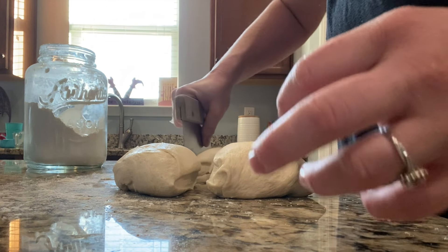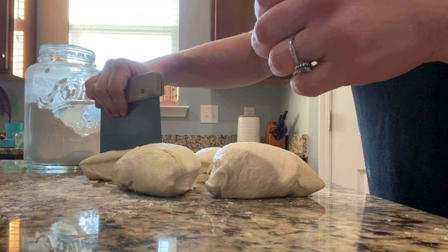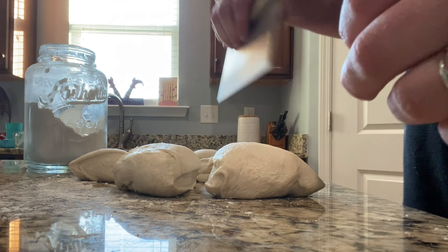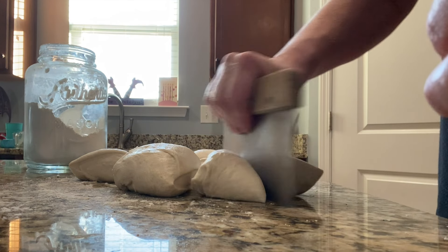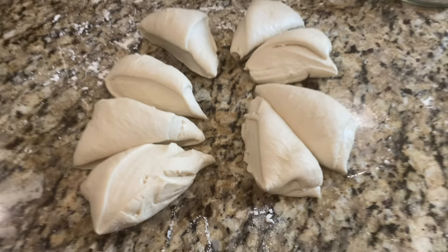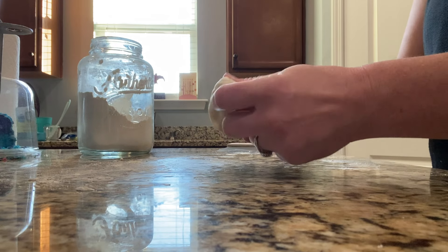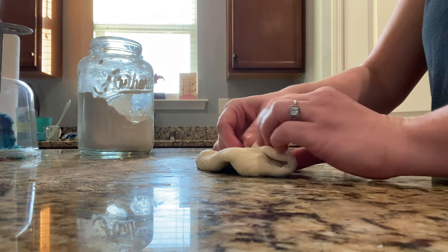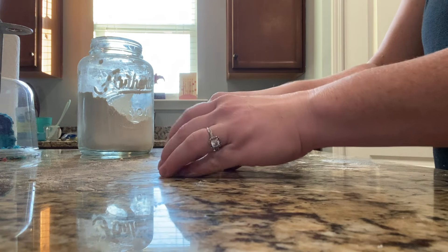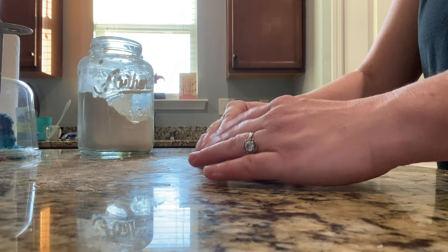The downside to this is that it is definitely not efficient time-wise. Buying pre-made things from the store is much faster. I believe I started this meal at about 4:00 or 4:30 and didn't finish until about 7:30 that night. Was I standing in the kitchen the entire time? No, but that was start to finish — from mixing the bread until everything was fully put together, cooked, and ready on the table. It took about three and a half hours.